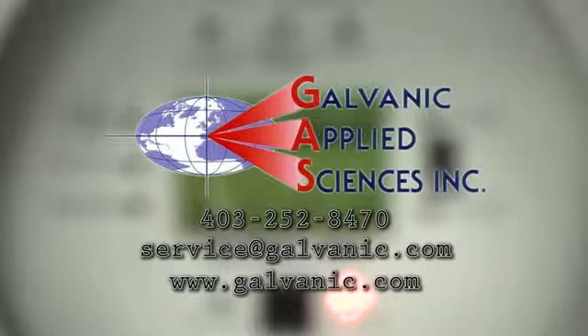The procedure is now finished. For further questions, please contact Galvanic Applied Sciences.